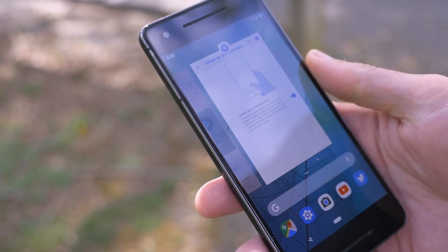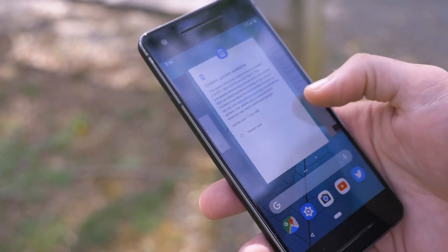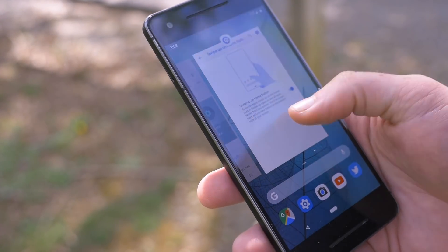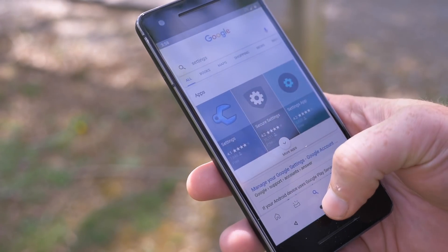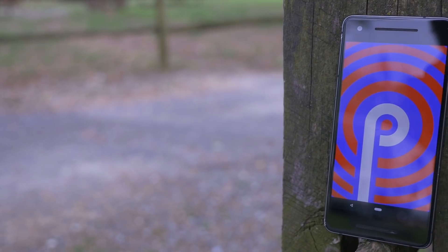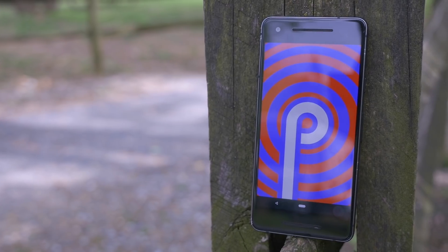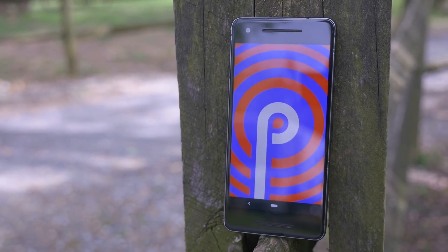But before you can play with any of those new features, you'll actually have to get the Android P Public Beta installed on your device. Now typically, this has only been reserved for a handful of Nexus and Pixel devices in the past, but Google actually announced that it's going to be available for devices from OnePlus, Oppo, Sony, Xiaomi Essential, and other manufacturers as well.